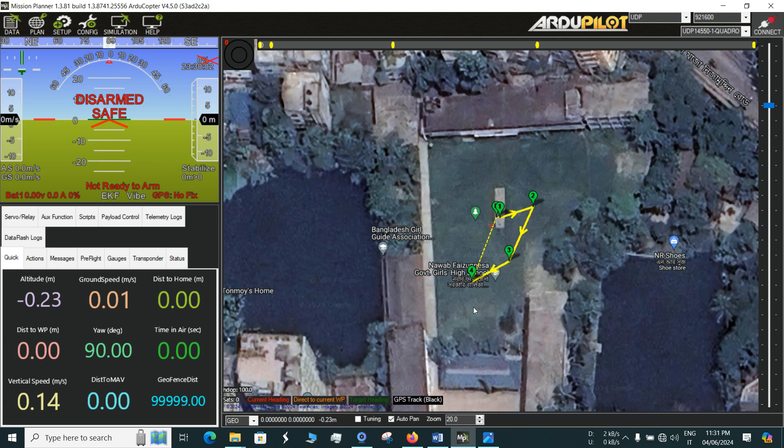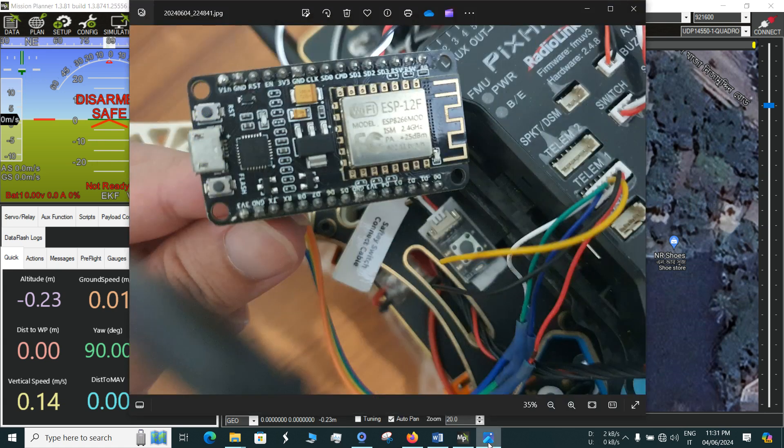In order to serve that purpose, there are many commercially available wireless telemetry kits, but those are very expensive. So I've come up with a cheaper solution — a telemetry kit using the NodeMCU ESP8266, which is very cheap. It costs around three to four dollars. The ESP8266, also known as the NodeMCU.